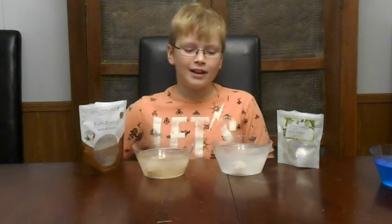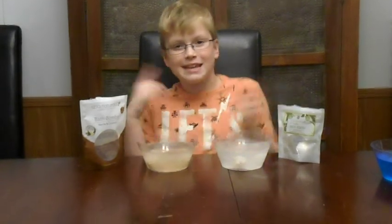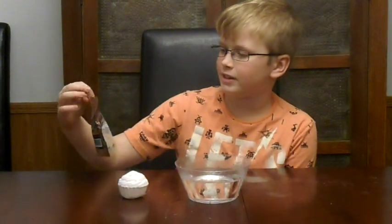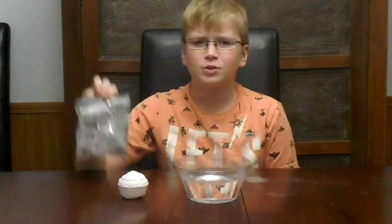Alright, these are going to stay for the next round and then we're going to go on to round three. This is round three, and this one's name is Treat Me. Who would name their bath bomb Treat Me? That's just weird.